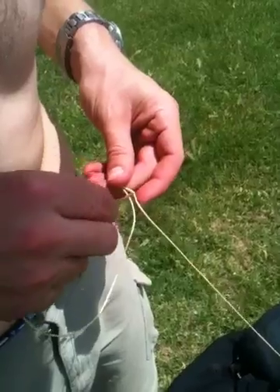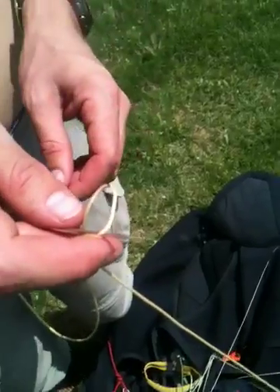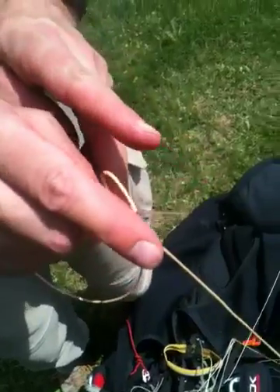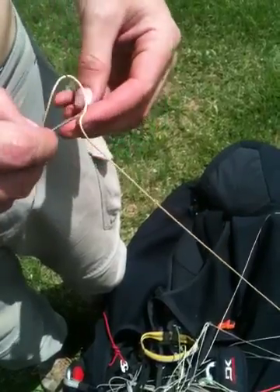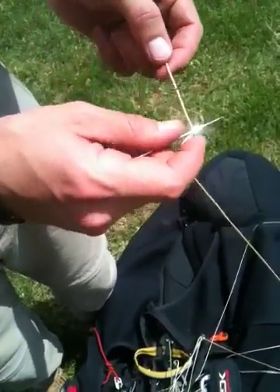We have measured the line length that we need and added maybe a quarter inch to account for the shrinkage that's going to happen during a splice. Now I'm going to pick my loop size. Actually, maybe I should go a little bit bigger, a little bit wider, just to give ourselves more room for adjustment in case we need to.